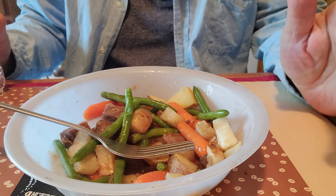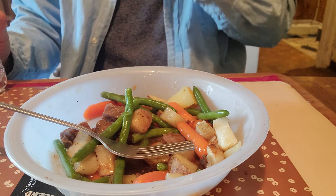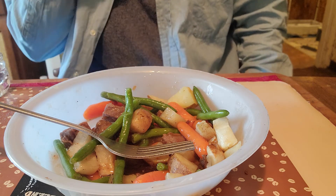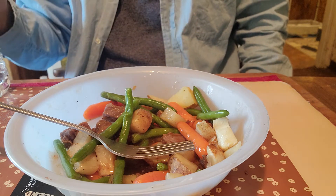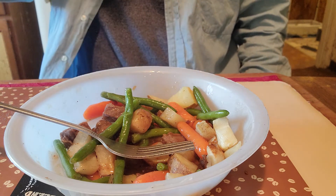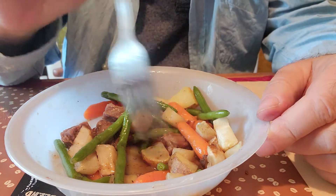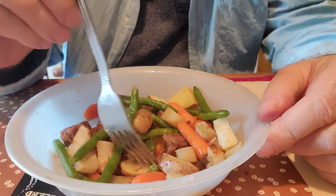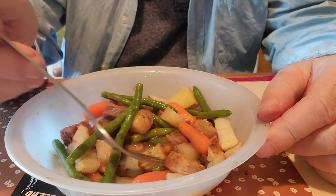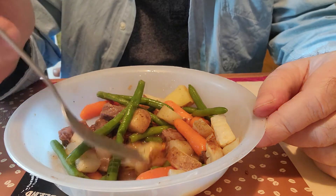The beef is fairly tender — it's hard to get beef that's really tender. I'm gonna get one more of these potatoes. I just wish there was a little more sauce, but it's still good. The sauce is really good.